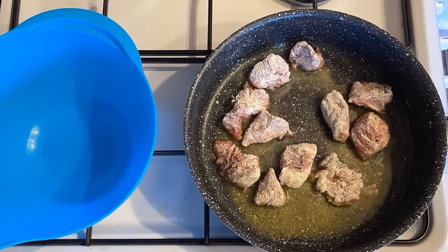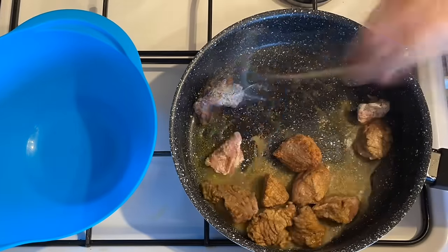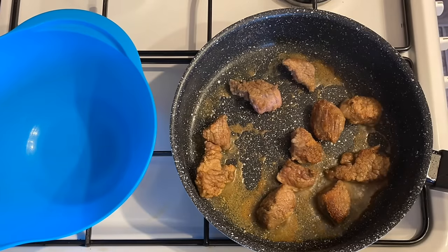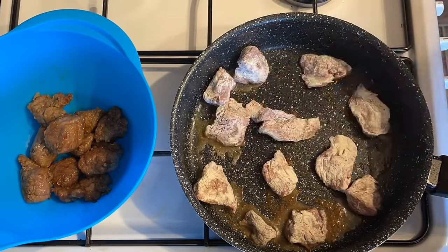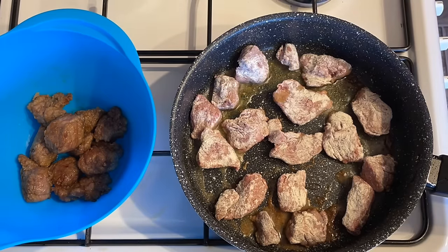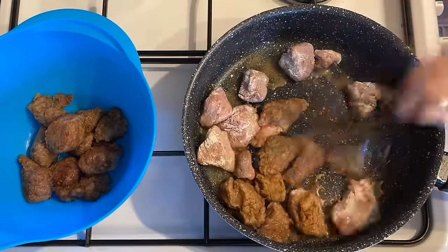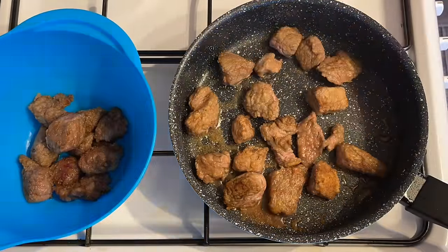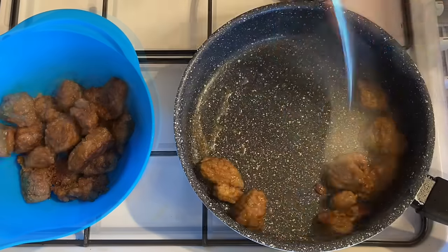Flash fry your beef in a couple of different stages — don't overcrowd your pan or it won't fry, it'll just stew. You want this to fry quickly so you get a nice color on all sides. You're not looking to cook it through because it's going to cook in the slow cooker for a few hours — just a nice color all over. Keep turning until all sides are done, then pop it into a bowl to the side.